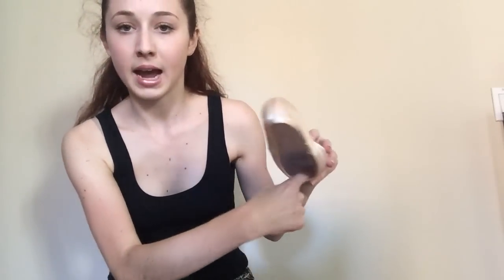They're also a lot more comfortable. They have a little padding on the inside and a squishy tip, but I still wear toe pads with them because I just like the way it feels better, and toe spacers as well.